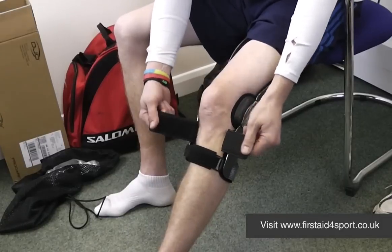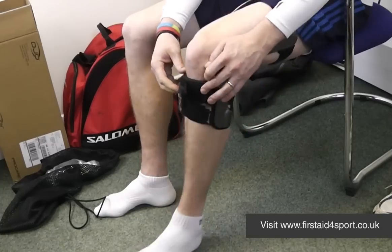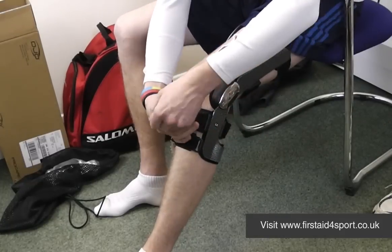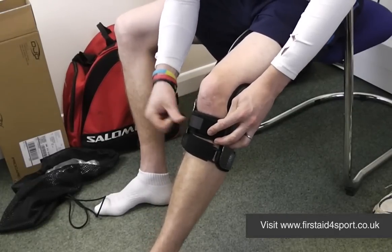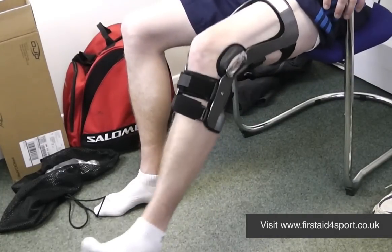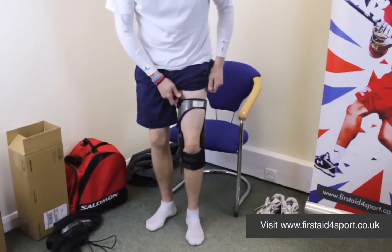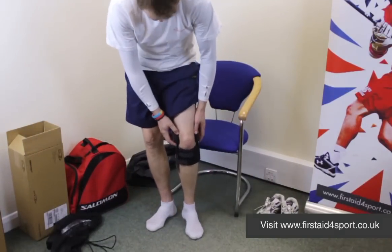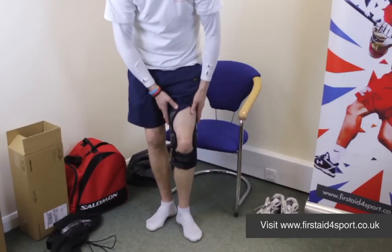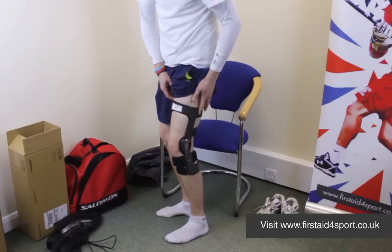Number four: there's an internal cuff, so you pull the cuff over and Velcro it down. Then on top of the cuff, there's another Velcro strap that goes through and just pulls tight — and that's number four. So there are your four points and the Armour is then in place. What you want to do is walk around with it, feel how it fits on your knee, and when you take it off, if you've got red spots or real sore points, just adjust it and see how it feels. But that's the DonJoy Armour with force point hinge.